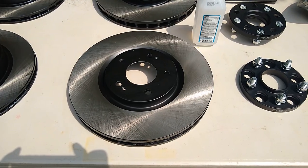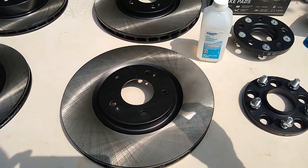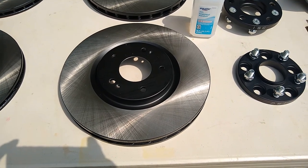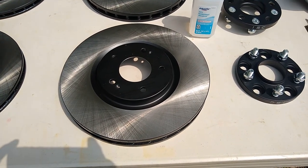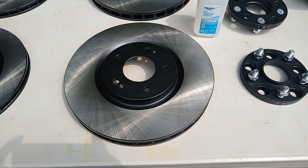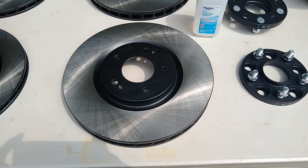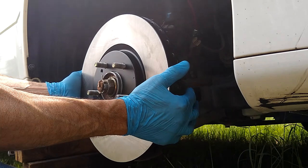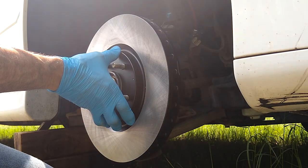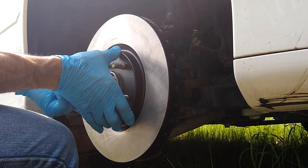We're going to be using some alcohol to remove the oils from the surface of this rotor. All rotors when new and shipped in a plastic bag will usually be covered with some kind of machining oil to keep them from rusting - we must remove this coating before putting our calipers and pads together. To hold the rotors in place while we install the calipers, I'm going to use a couple of lug nuts.